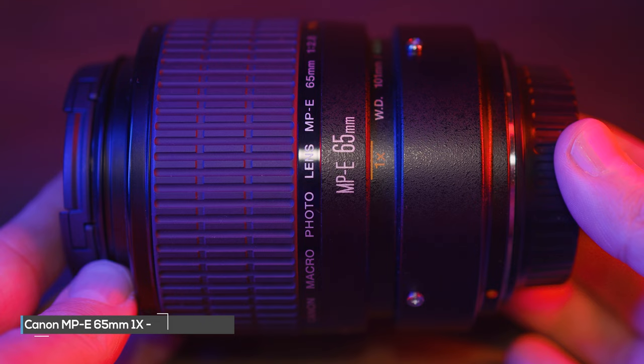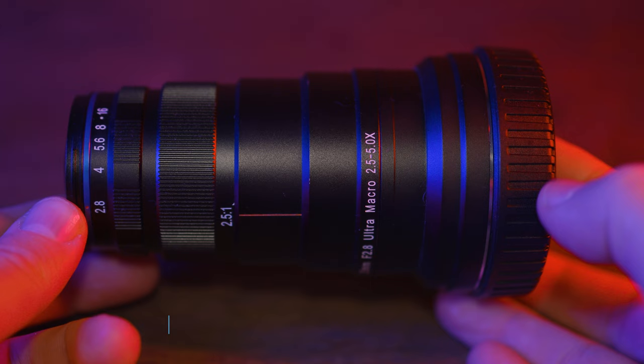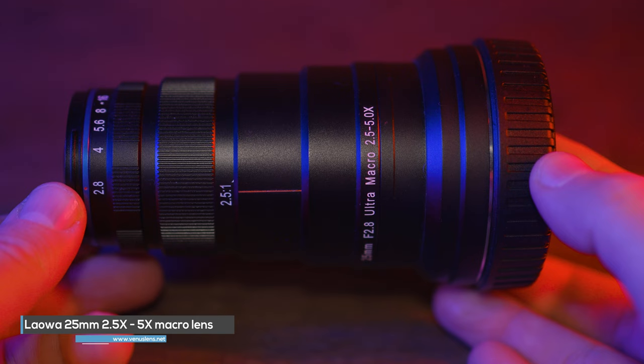As per the rules of Macro Monday, I cannot change the equipment until the timer starts. For anyone who's watched the channel, you'll know I have an MPE 65mm lens — I could use that, but we're not going to. We're going to use the Laowa 25mm 2.5 to 5 times lens for the shoot. But again, I can't fit it until the timer starts. So let's put 10 minutes on the clock, Peter McKinnon style, and let's get started.